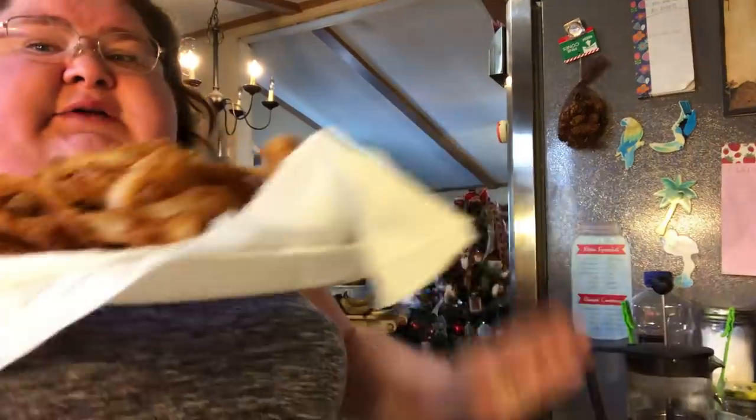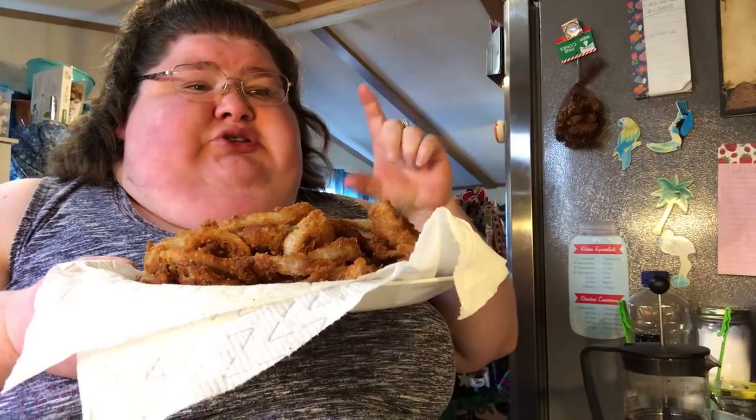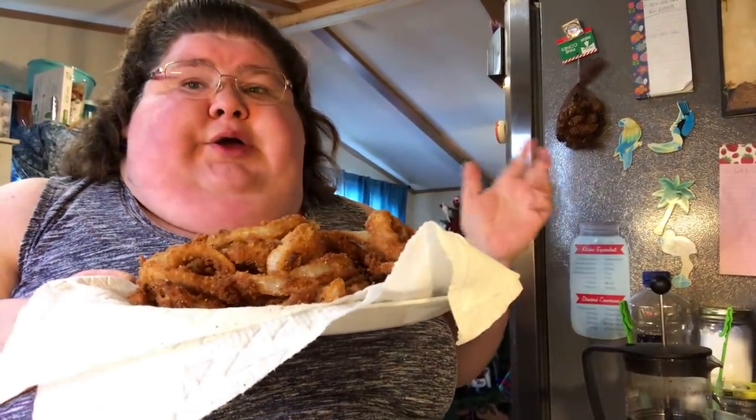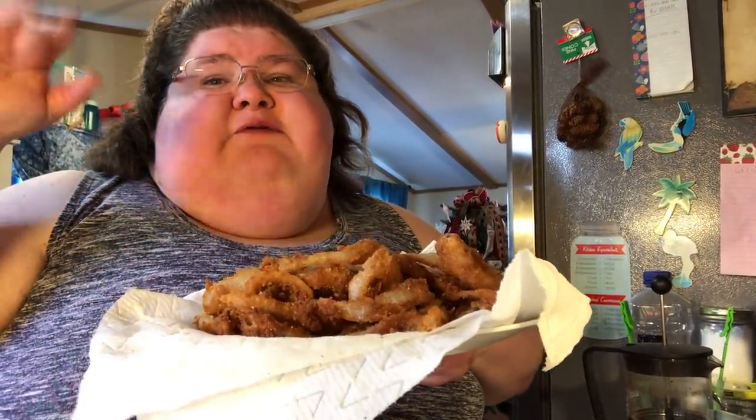I haven't tried baking these yet or putting them in the air fryer and spritzing them with one of those oil spritzers — I haven't tried it yet but I think it'll work. I hope you enjoy this recipe. See you in the next video — Sippy Sarah, bye everybody!